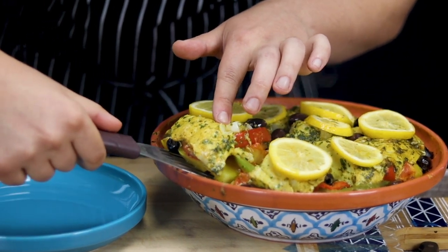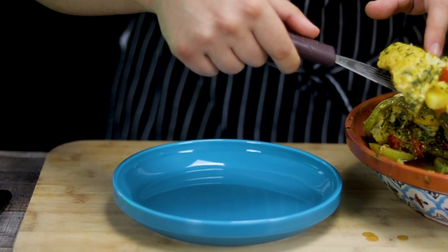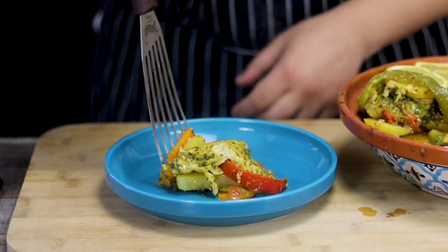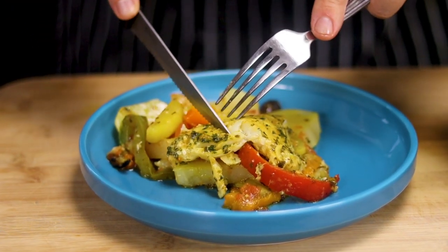And my fish tagine is ready. It came out absolutely delicious — the aroma in the house is outstanding. All the ingredients are fully cooked and create an outstanding balance of flavor. This recipe is perfect for 6 people.